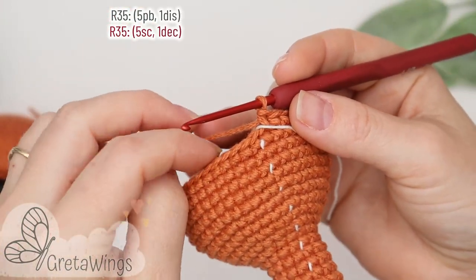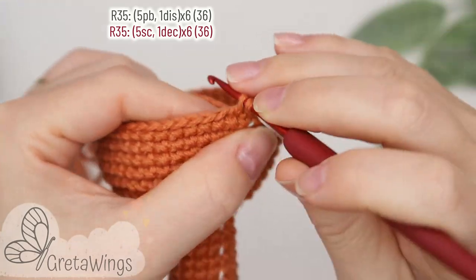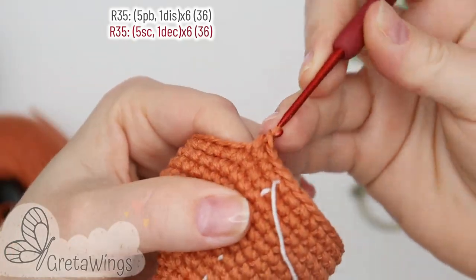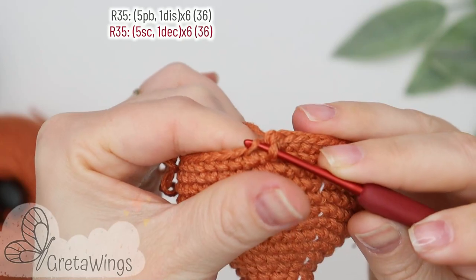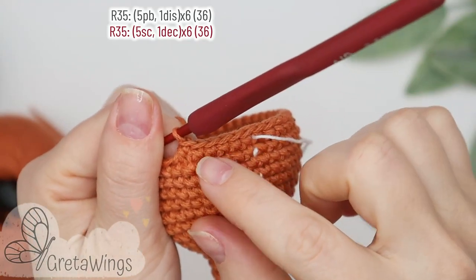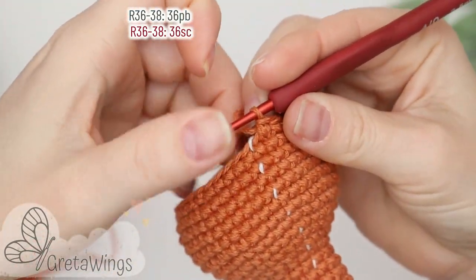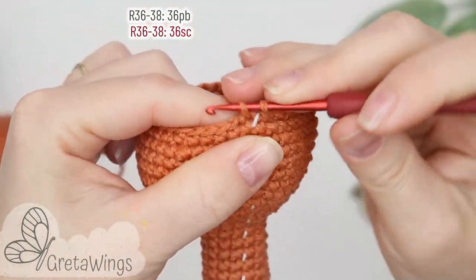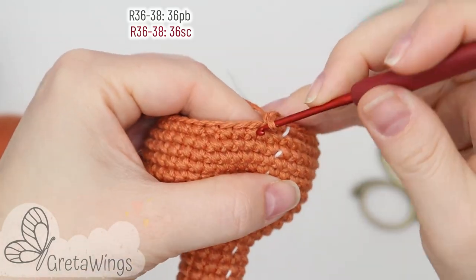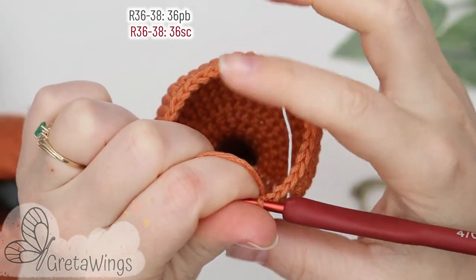On round thirty-five we will start with five single crochet: one, two, three, four, and five. Now one decrease, and we will continue repeating the same until the end of this round with thirty-six points. On rounds thirty-six to thirty-eight we will make thirty-six single crochet: one, two, three, and we will continue doing single crochet until the end of this round, and the same until round thirty-eight.